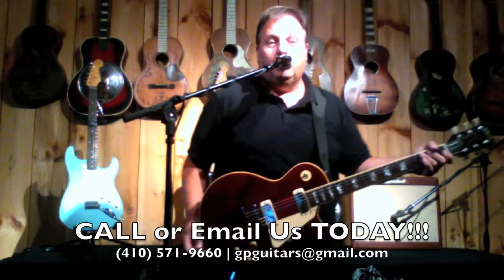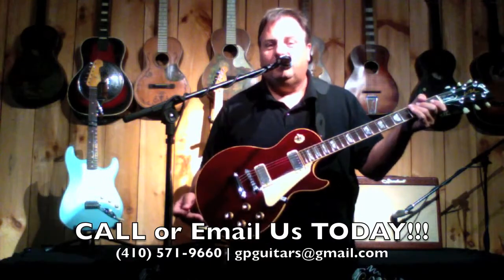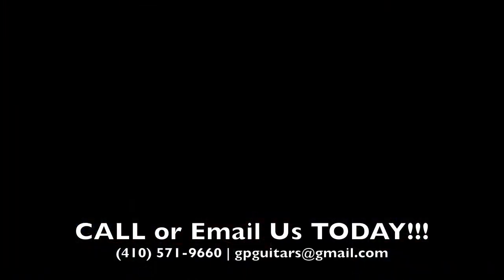This is one to have — 1976 Les Paul Deluxe. Here we go.